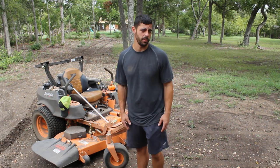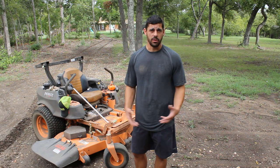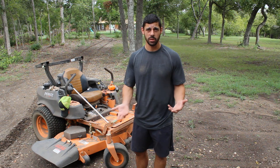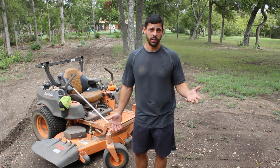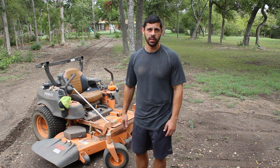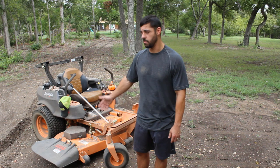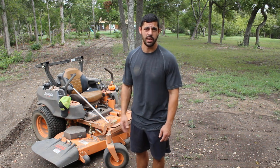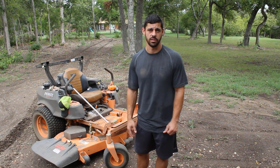You've seen me cut really tall, thick grass with it. I don't ever get any clumping with this mower, mostly because the grass is really dry. I haven't really tested it with any wet grass, but today will be a really good test to see if this grass or this mower causes any clumping. I'm going to get it blown off, cut some grass, and see how well it does in really wet, saturated, soggy conditions.